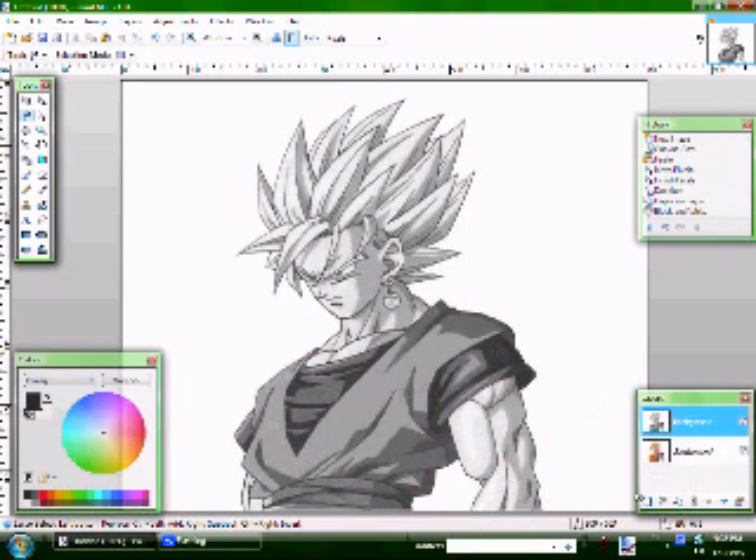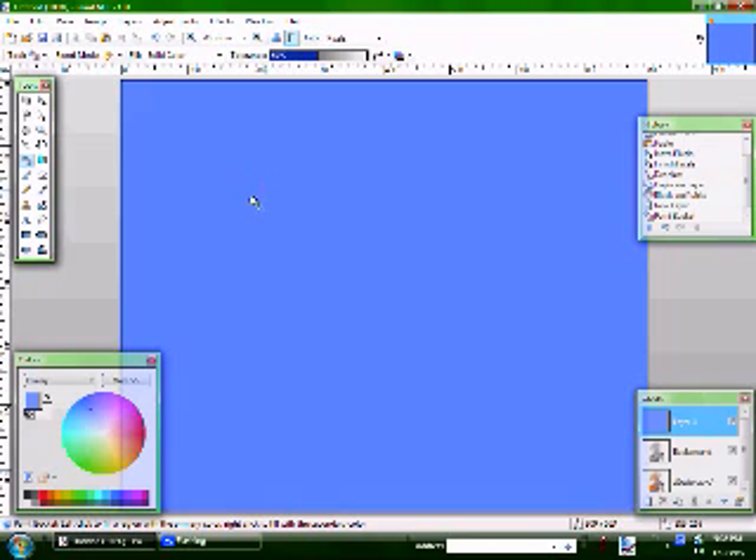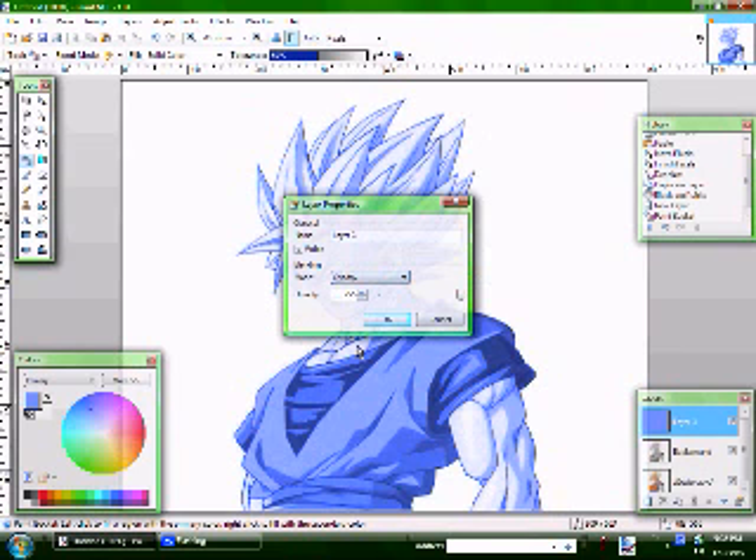Now you have that. Add a new layer. Switch this to a light blue. Select your paint bucket and paint the whole layer light blue. Come over here and double click on the layer. Change the blending mode to overlay.